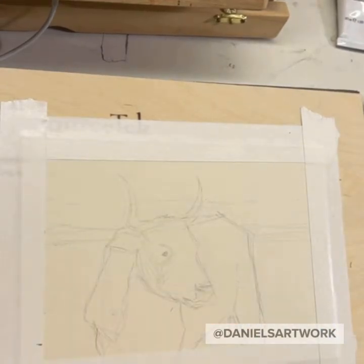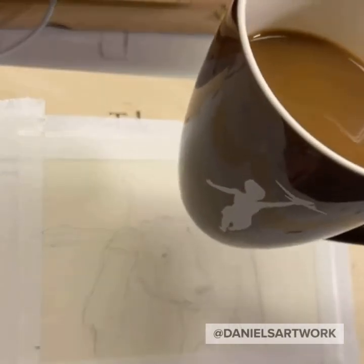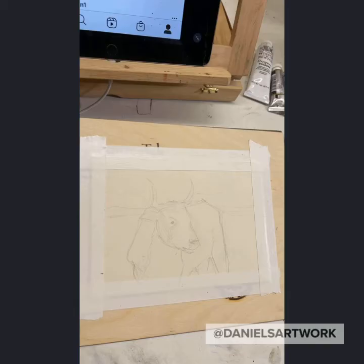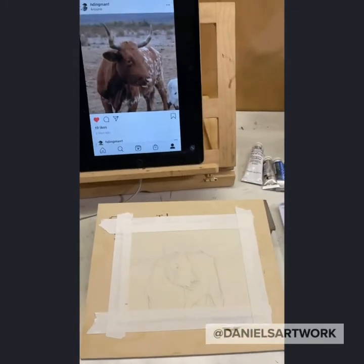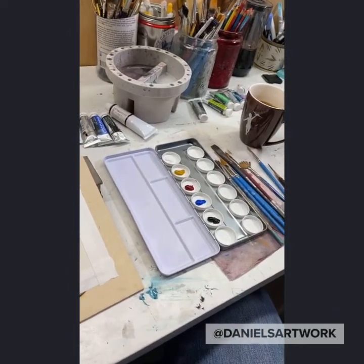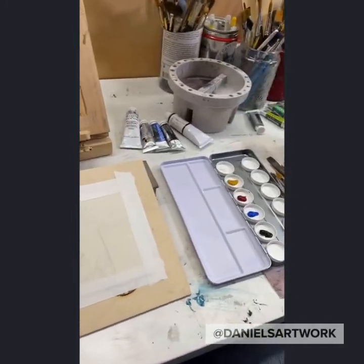Maybe I'll do this more often, a little bit more regularly, where I'll share my morning sketches. Usually I have my cup of coffee and I'm really careful not to dip my brush into it. This is my basic setup — really simple. I've got my image I'm referencing, my paint, my brushes, and my coffee.